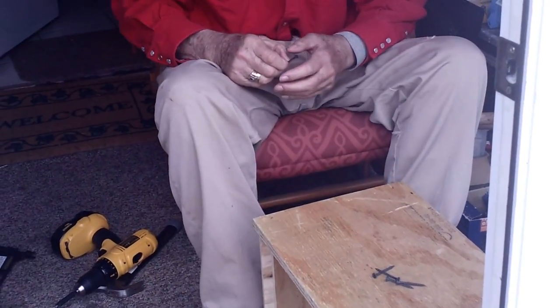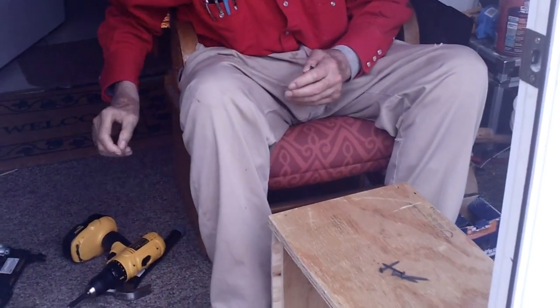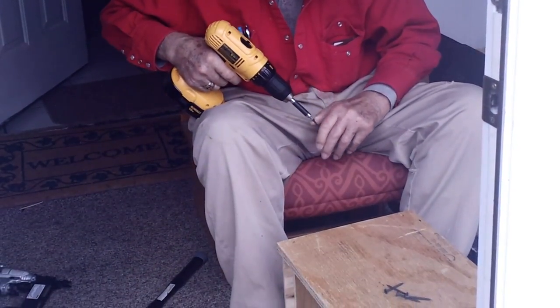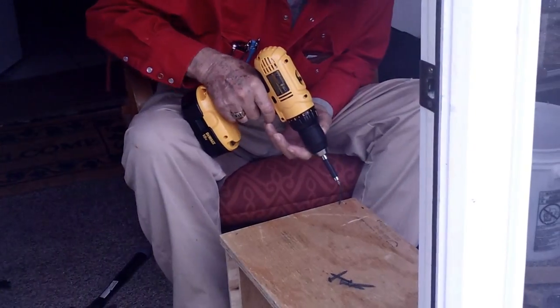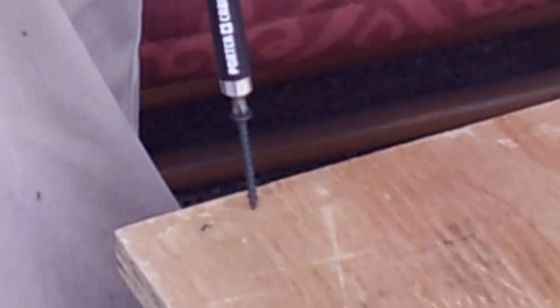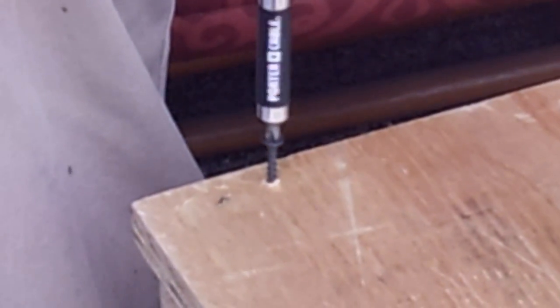Now we'll go with this other side, and this here. Now that box is complete.